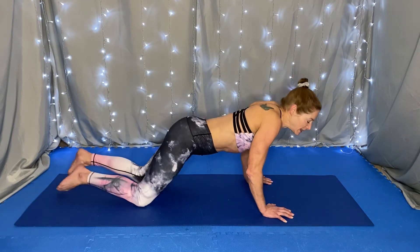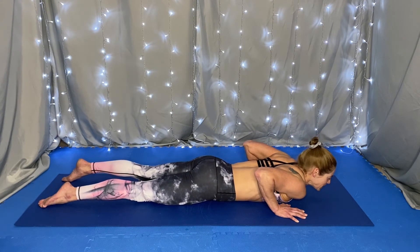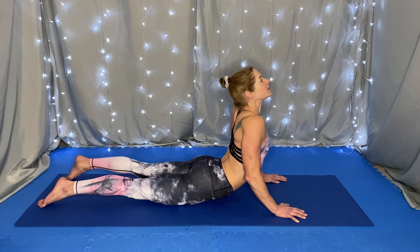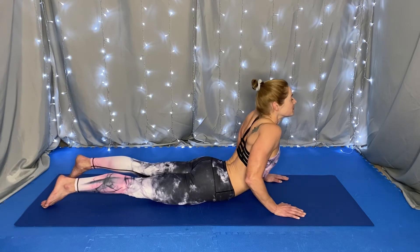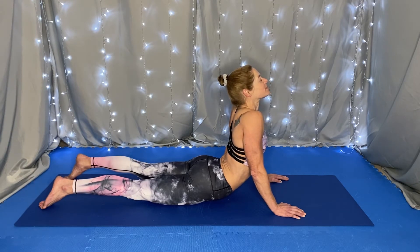Coming to lie on your belly on the mat, keeping your palms on the mat, press into the top of your feet, lifting your head and chest for cobra. If it's not possible for you to lift this high, you can stay on your forearms for a baby cobra. We're breathing.